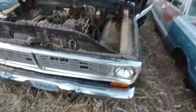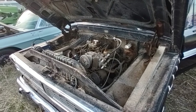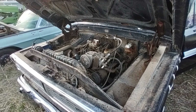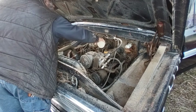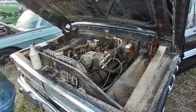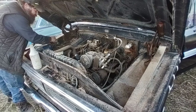We'll put some gas in the carb. I can't get the key to crank it from the inside, so I'm going to have to jump the solenoid. But we'll have Mr. Assistant turn the key on for me and we'll see what happens. First start in three or four years, I hope.